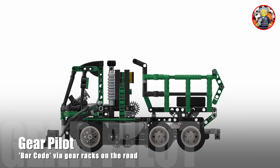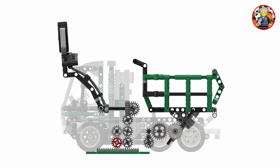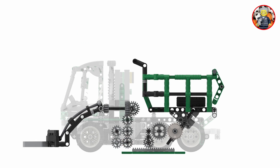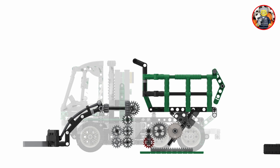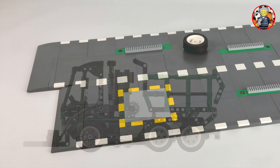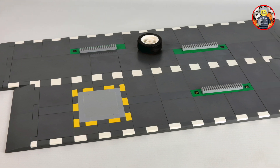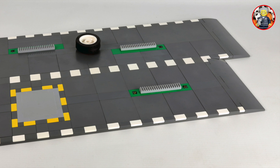The shrink model does not use electronics, but uses gear racks on the road to control and activate all elements. Here is the actually built road with the gear racks that will control the tire lift arm and the tire dumper.